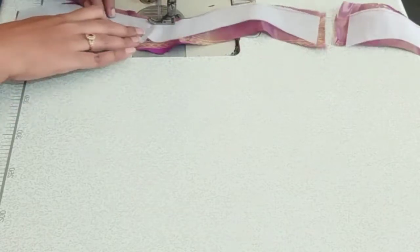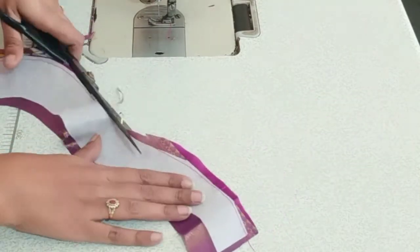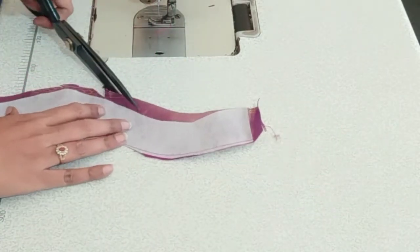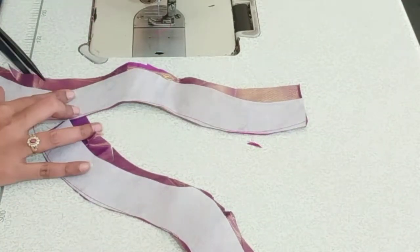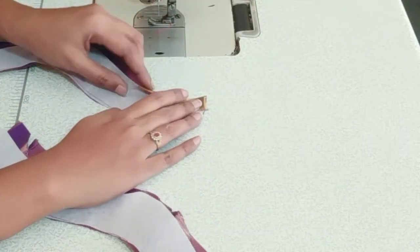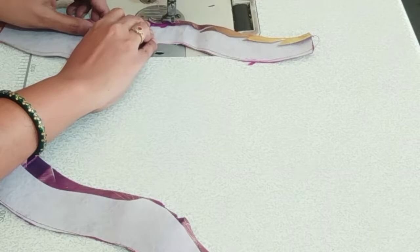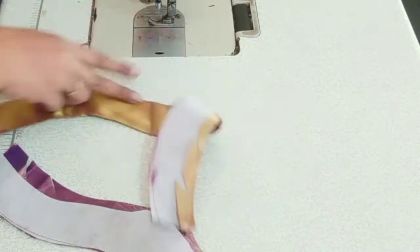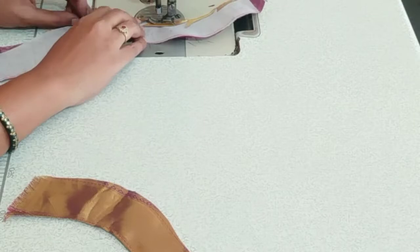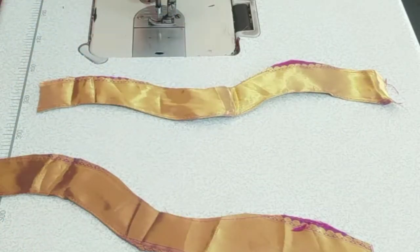We are going to cut the cloth in the shape and on the sides. I am going to cut the neck. I am going to put the cloth on the opposite side. I am going to fold the cloth — fold it, press it — and turn it into the cloth side. I will fold the cloth and cut it in both places. We are going to do the back part.